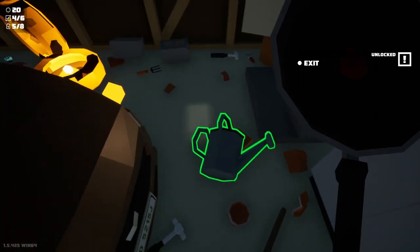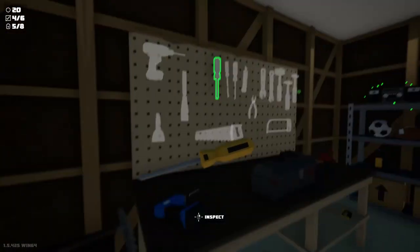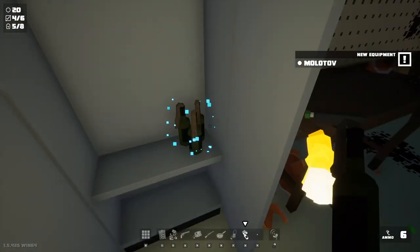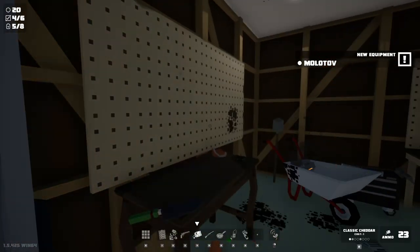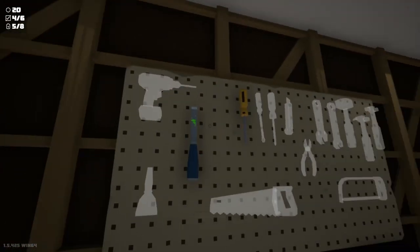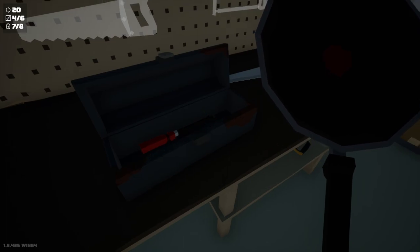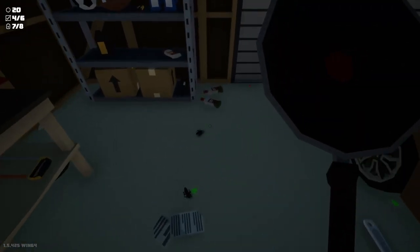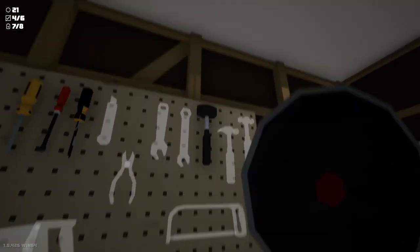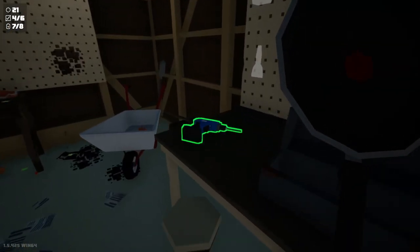Barrels go boom. I might be missing out on the cheese puff one. I cleaned the garage. Took care of some spiders along the way. Ammo cabinet. Molotov cocktails. I like that. I still hear skittering, which means I still haven't managed to actually get all the spiders. There's one. Smash. There's a hammer. Saw drill.